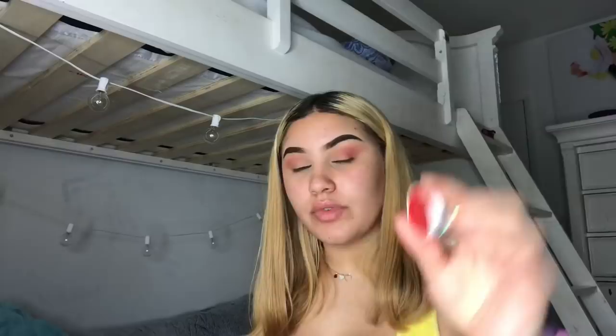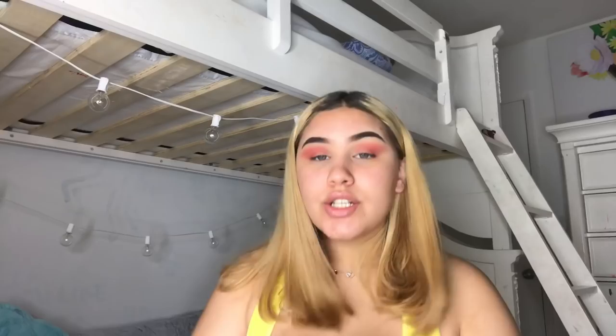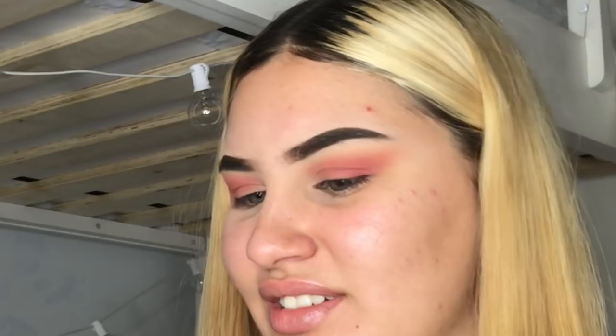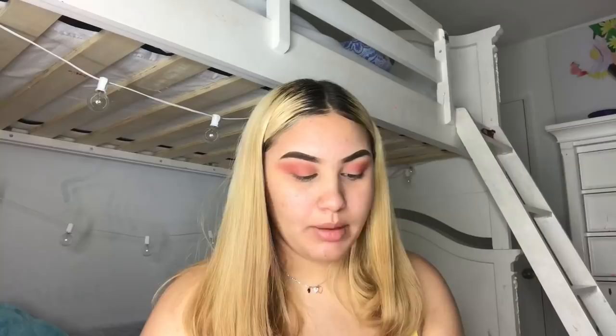I'm just going to be using the right color in my crease to darken it up. Now that I have the red in the crease, I'm going to go in with the same palette — all these cream colors. I'm going to use this white one — ignore the mess.